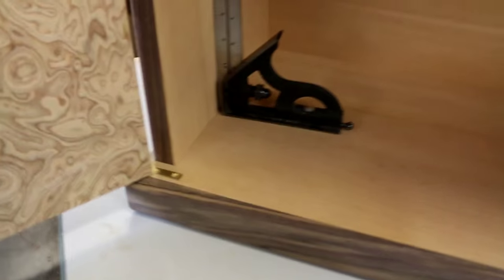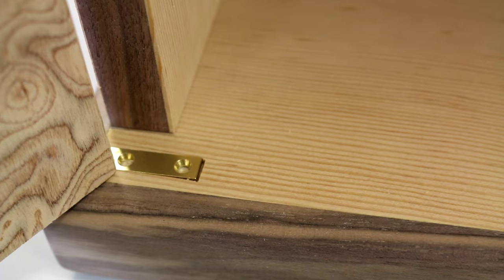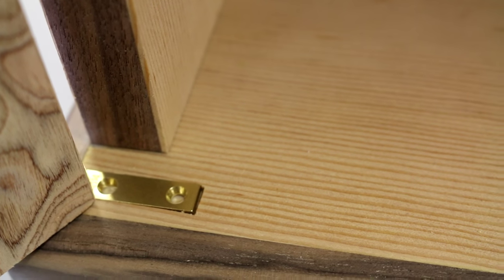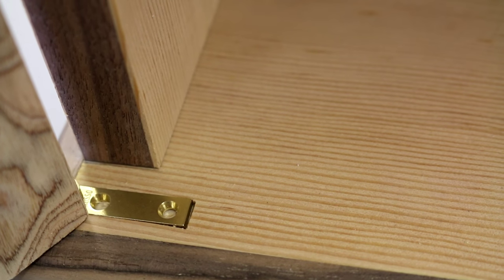Let's focus in on my one mistake on these hinges. There's the one mistake I made — overcut it a little bit, but I might be able to put a piece of veneer in there and kind of hide it to the eye. I hope nobody notices it.